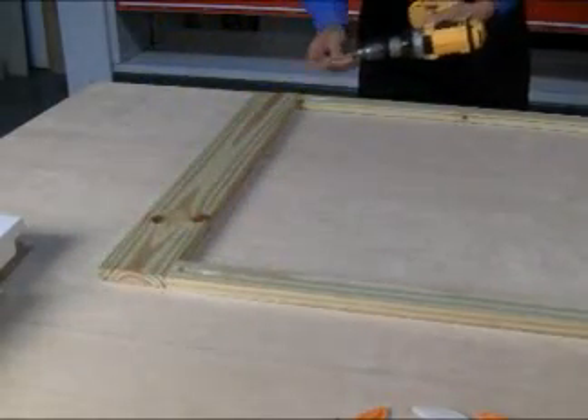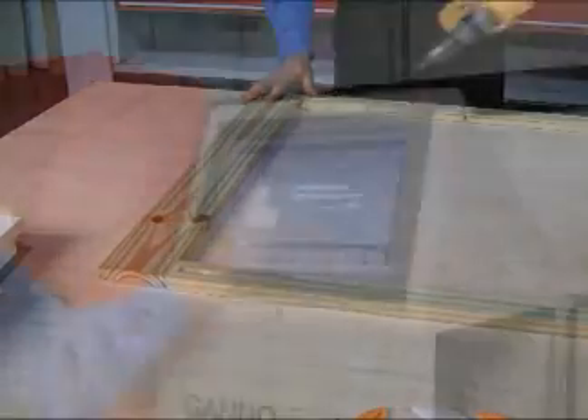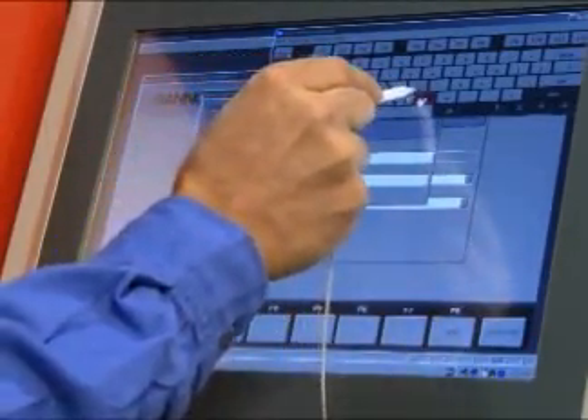The Index's computer allows the operator to call any pattern for pocket routing and dowel insertion instantly by barcode or by using the touch screen. Programs can be written at the machine and remotely using Ganimat software and/or third-party production software.